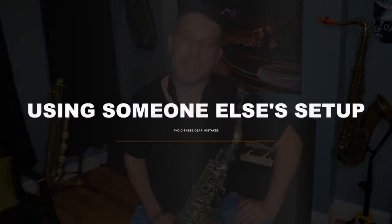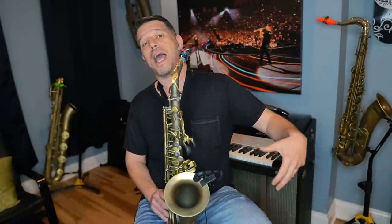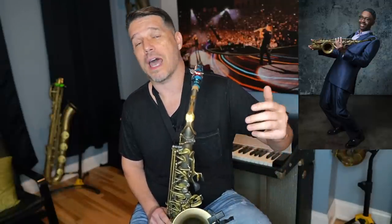The second big sax gear mistake is buying gear thinking it will make you sound like another saxophone player. If you buy the exact same saxophone, mouthpiece, ligature, and reed as Kenny Garrett and start playing, you will not sound like Kenny Garrett — you will still sound like yourself. A lot of people think buying a certain mouthpiece, reed, or saxophone will make them sound like saxophone player XYZ, but it doesn't work like that.